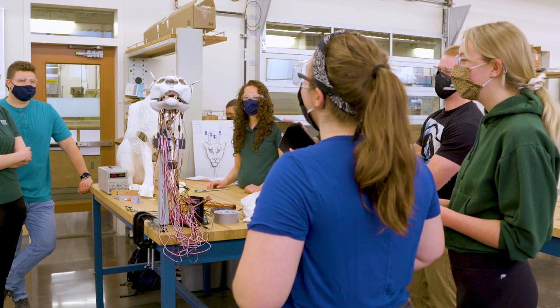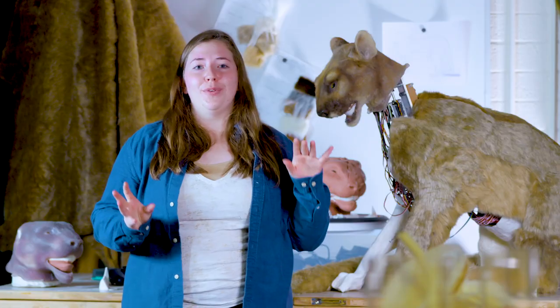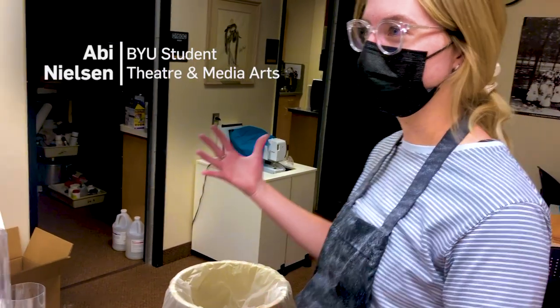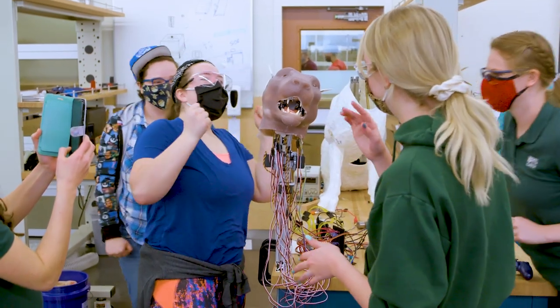These head movements were the most important to create something that could have life and personality in it. This project was really hard, but it was a very good learning opportunity for me. It makes me feel very validated that my major is more than just lipstick, because that's what a lot of people think it is. An animatronic cougar — that's something that everyone can be interested in. It works!